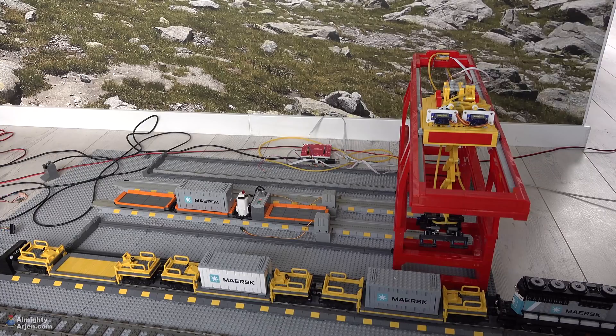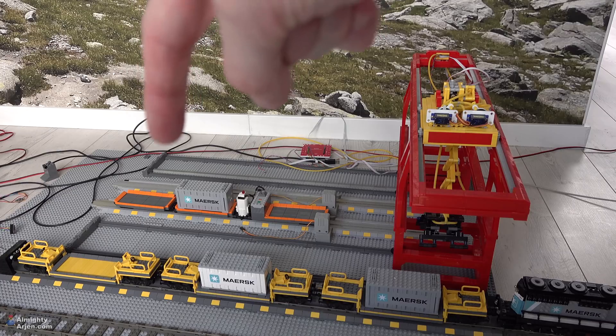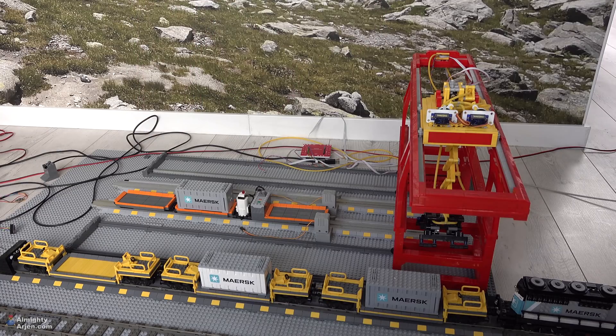As always there is a problem: the difference between where trains stop cannot be too great. Here you can see the reach of the crane — it starts all the way to the right and goes all the way to the left. When I send the crane all the way to the left and bring it back, sometimes it doesn't stop at the exact same position due to mechanical play, and I can't do anything about it. Sometimes there can be like a centimeter of difference.